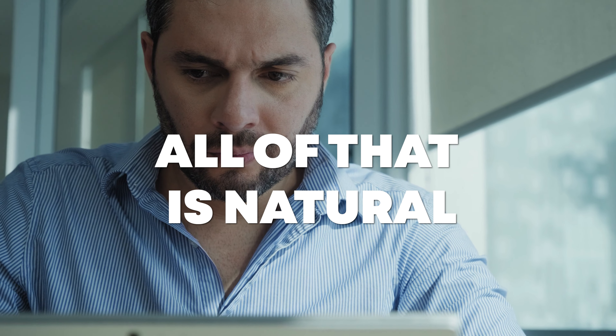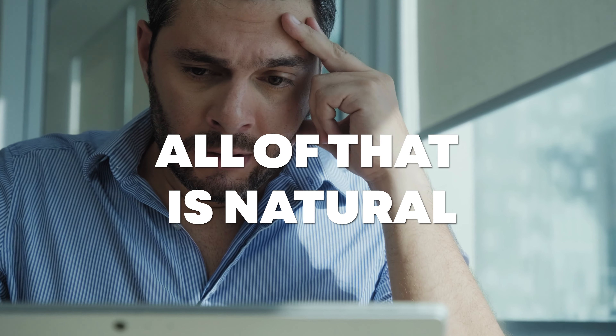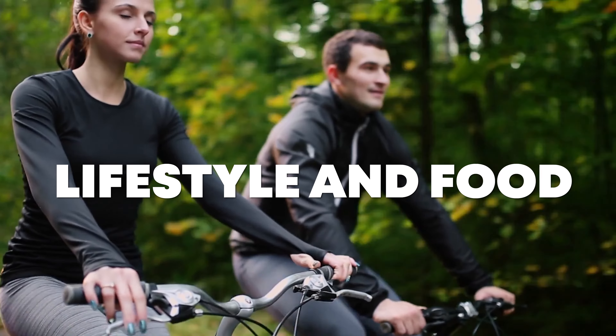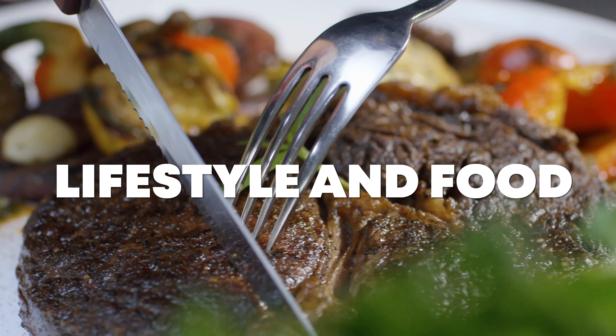I tell you all of this because I don't want you to get freaked out. If you see spikes or dips in your blood glucose, all of that is natural — that is how your body is supposed to work. There are different ranges for every single person, so don't try to compare yourself to somebody else. Just try to stay in the green and figure out what lifestyle and food choices are best for you.